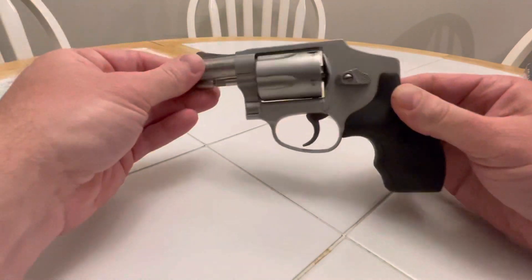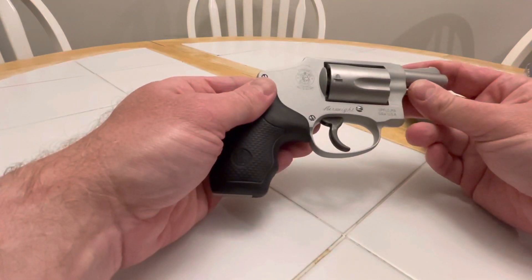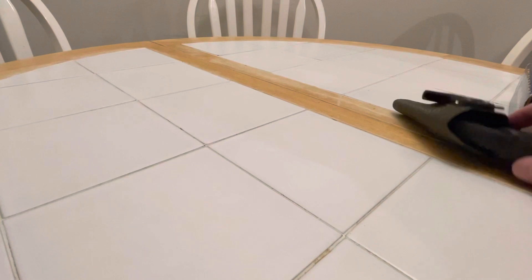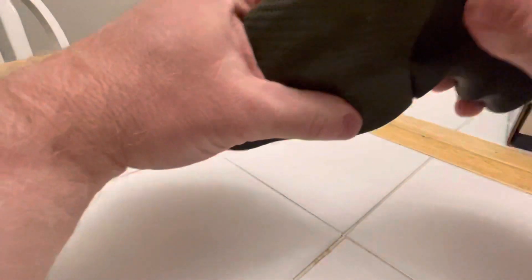He bought a new car. It's a really strong trigger. And I really wanted an LCR and I couldn't find one. Then, two days after I got the 642, I found one — and it came with a holster.